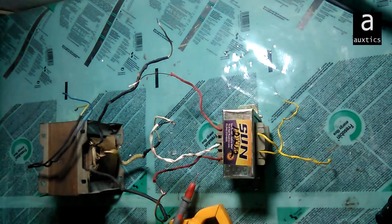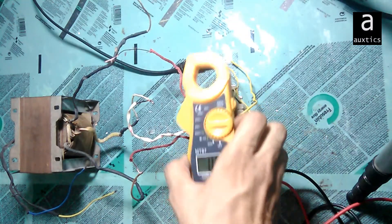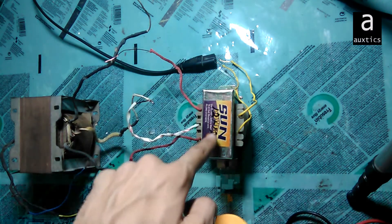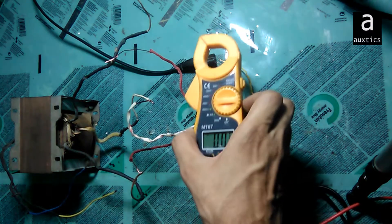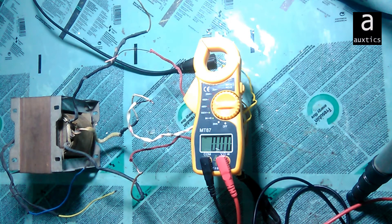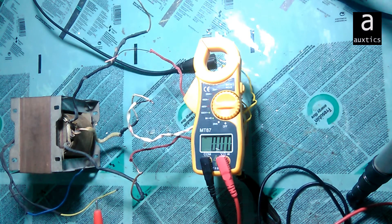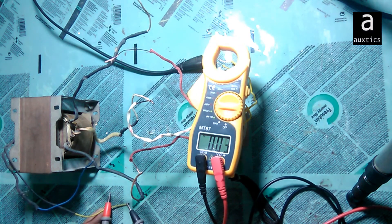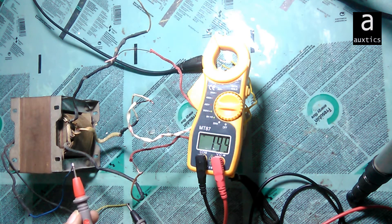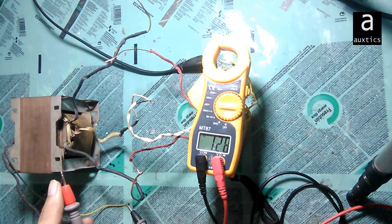Now I'll give 220 volts to this second transformer. As you can see, I've given 220 volts to this side, and now I'll check the output. This transformer will give me 220 volts AC. Checking the meter, you can see I'm getting around 220 volts, confirming this transformer is also working as a step-up transformer.